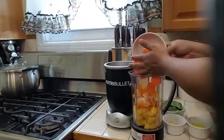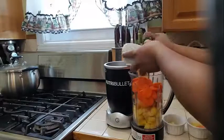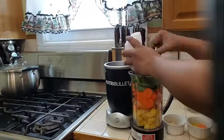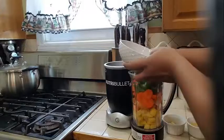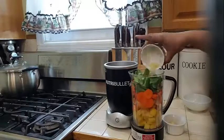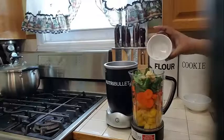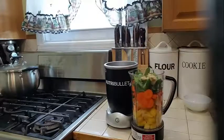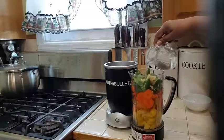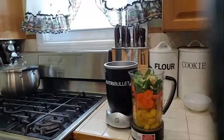I am going to also add in my carrots, my spinach — trying to get a little bit of vegetables into my smoothie — my lemon juice, my ginger, and I will also be adding my water. And that's all you need.